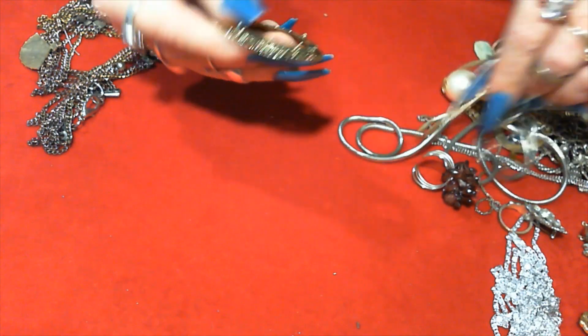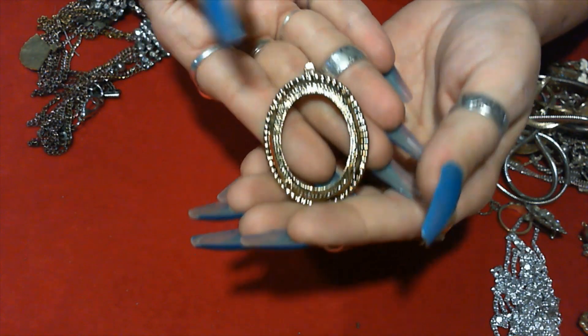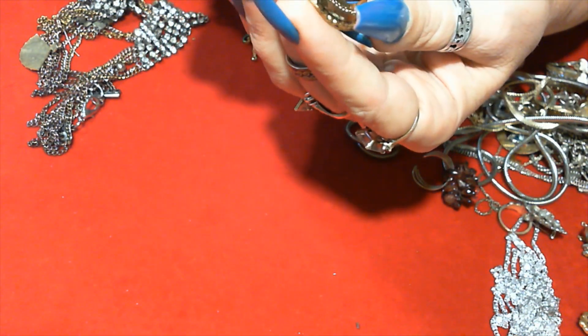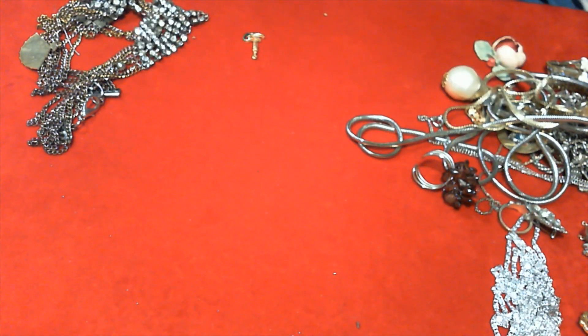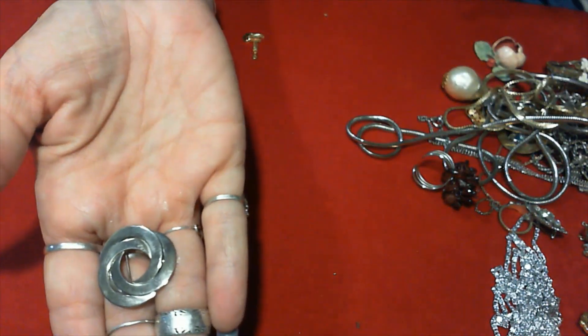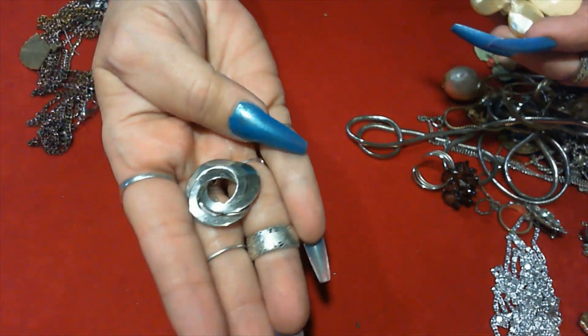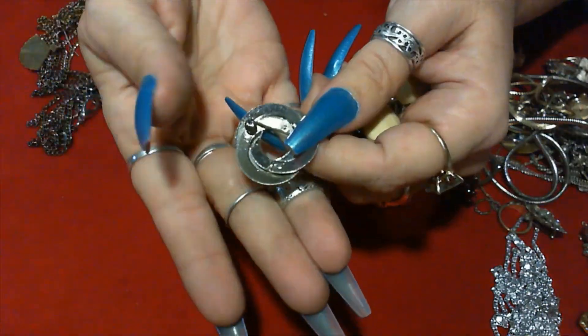We have a pendant, and we have a circle brooch. This is something with wearing rings and that is unsigned.